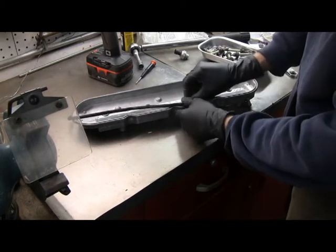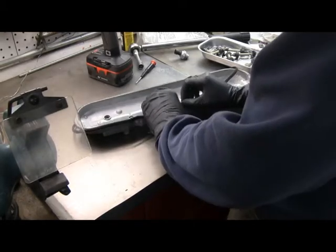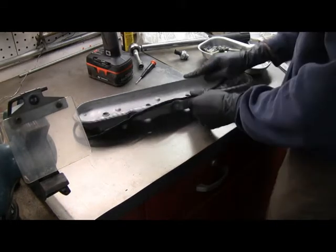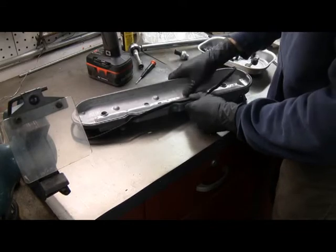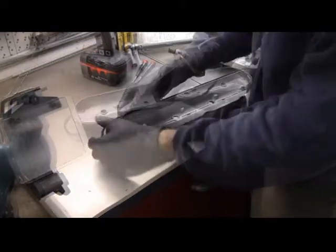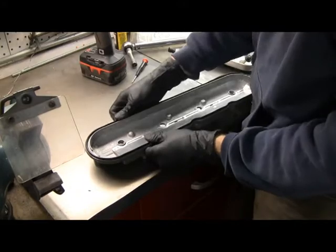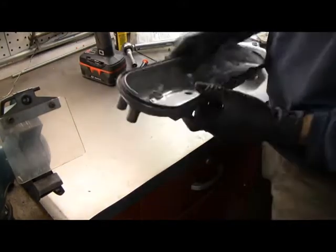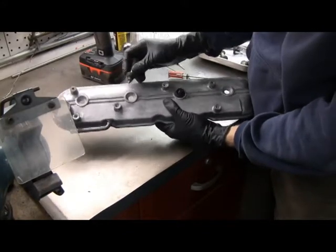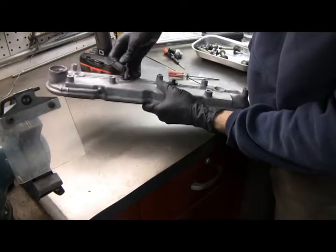You just have to get it pushed into a groove that's on there, and then just keep working your way around. Just keep pushing it in — it'll go in. Definitely don't stretch it. They're held on by special bolts. There's a little seal that goes into this recess, and then the bolts just go through that.